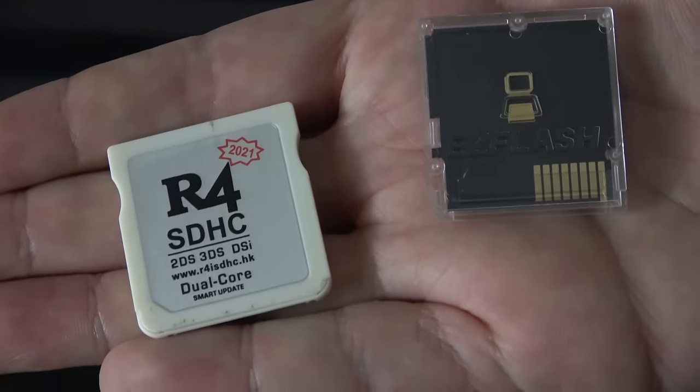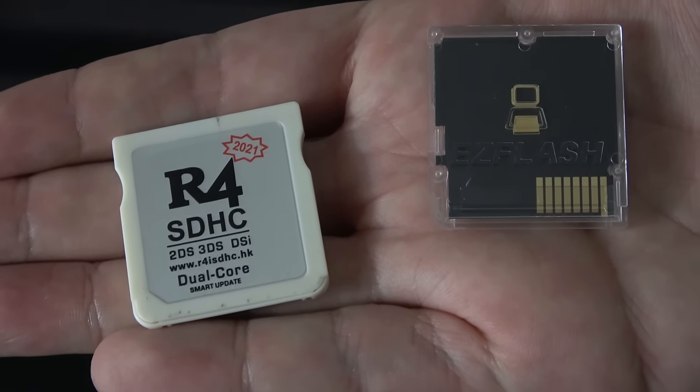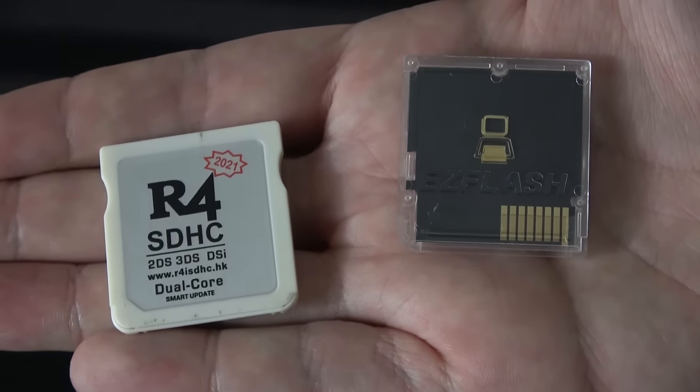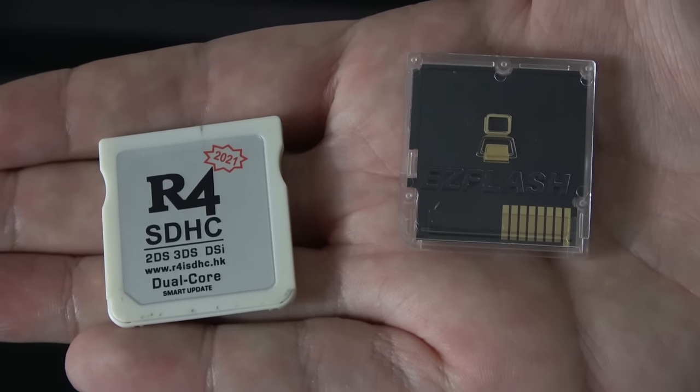That's where the Easy Flash Parallel comes in. In terms of what's different from the R4 — I have to admit the differences are kind of minor at this point. Build quality of the Easy Flash card does seem to be better. It has a transparent case, the plastic is thicker, it doesn't creak or cave in when I press on it like the R4 does. This is very hard, resistant plastic. So that's good.